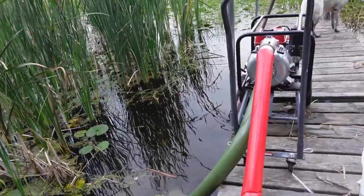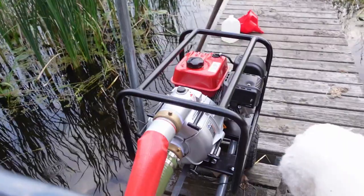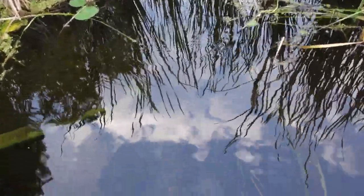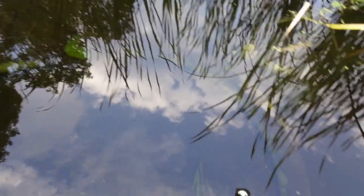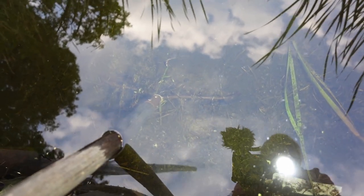Let's see if I can show you in here if the dogs haven't messed up the water too bad. This thing is massive. When it spews water, it spews water. You can't really see it because of the reflection.